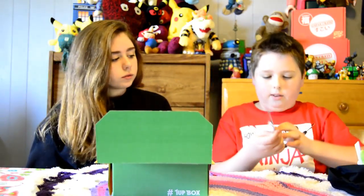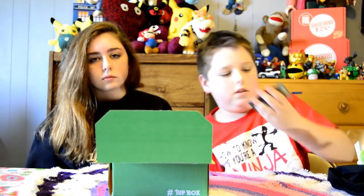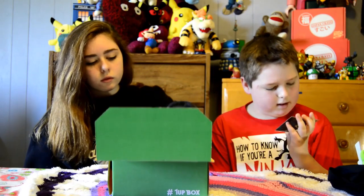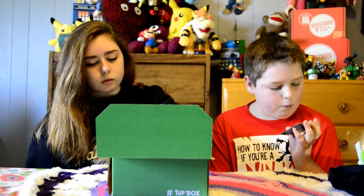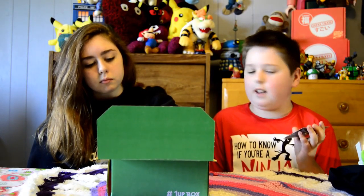This is a Batman pin, and it's really cool. It has a One-Up Box logo, and it has Wonder Woman, Batman, and Superman logos inside of each other.